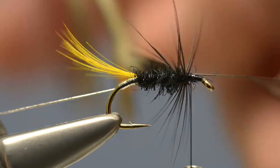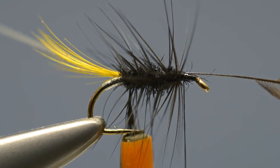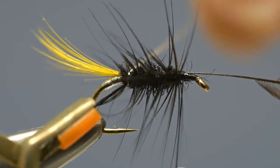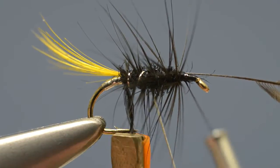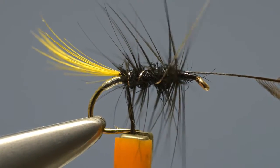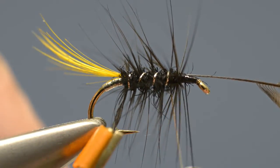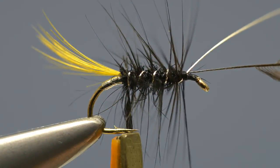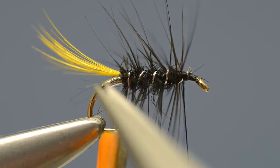From that point, continue winding the hackle down over the body in evenly spaced turns until it reaches the base of the tail. With the hackle pliers still in place, keeping the hackle tip under tension, take the silver rib and begin winding it up through the hackle, making sure that each turn of the rib sits against the body and doesn't trap any of the fibres. Keep winding the tinsel in evenly spaced turns until it reaches the front of the body, at which point the loose end can be secured with a few turns of thread, and then the waste ends of the tinsel and hackle can be removed along with the hackle tip.